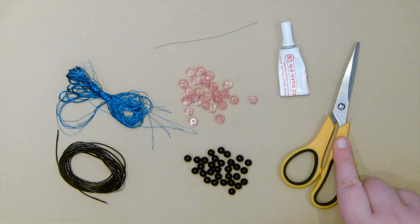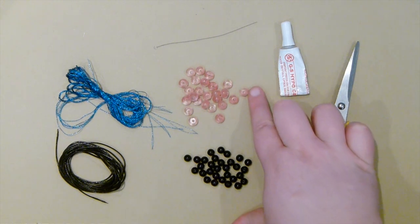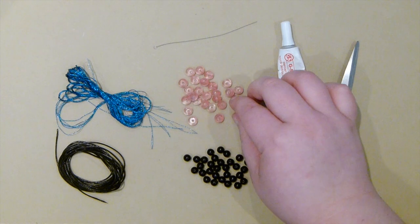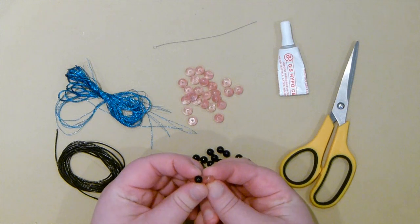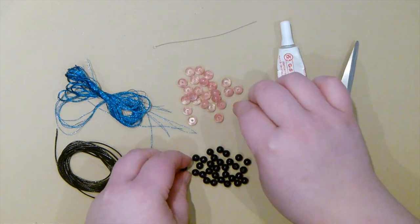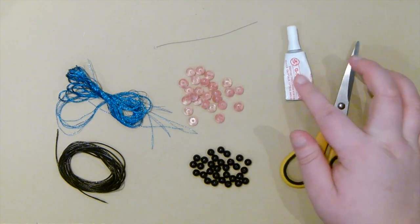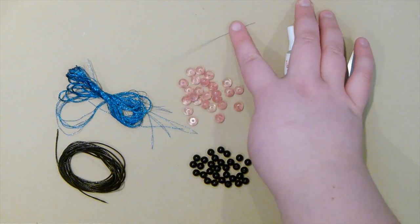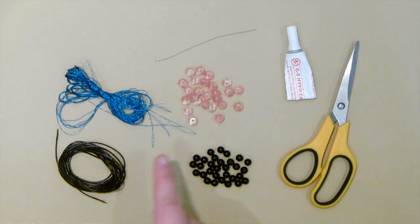And then you'll need a scissor to cut your cord. The beads you'll need: I'm going to be using rounds for the centre and then some rondelles for the outsides. The size of the rondelles — you want to roughly match the smaller size of the rondelles to the size of your round beads. It doesn't have to be precise, just roughly. And then some glue to finish off your piece. And then a needle — it's just to make it easier to get the thread through the beads. You can use any type of needle that'll go through your beads. So get your things together and then let's get started.